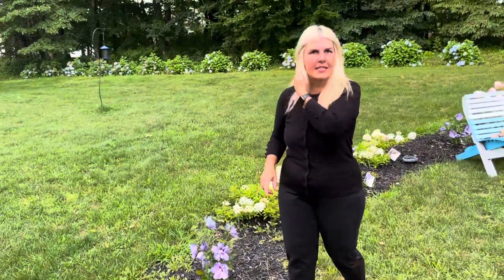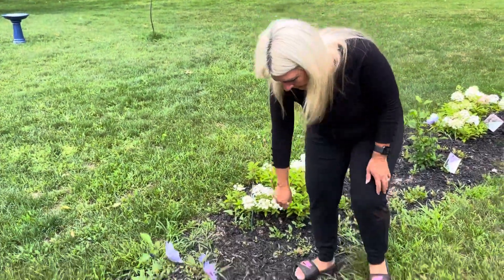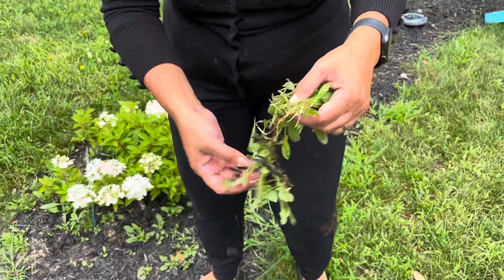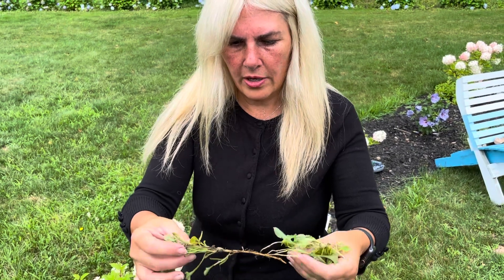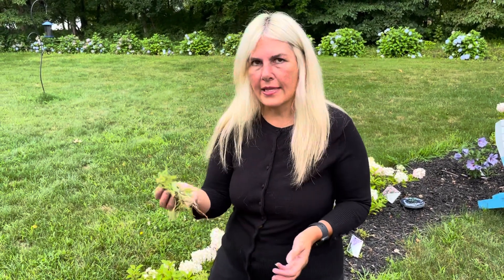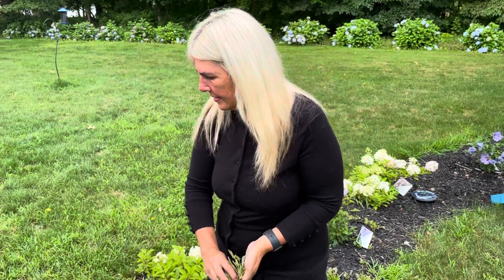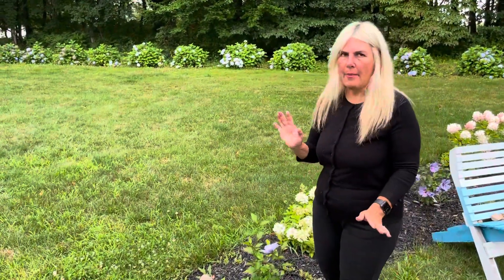I do have lots of weeds — I get behind sometimes. I just want to point out this weed here. It's got a crazy root system to it, so you really have to somehow get all these roots out, and I have not managed to do that. I don't want to spray these because they are next to all these beautiful hydrangeas, so I'm constantly trying to pull them out. I did look up what they are but I can't remember. It's my nemesis. I have gotten behind on my weeding — I'm not perfect.